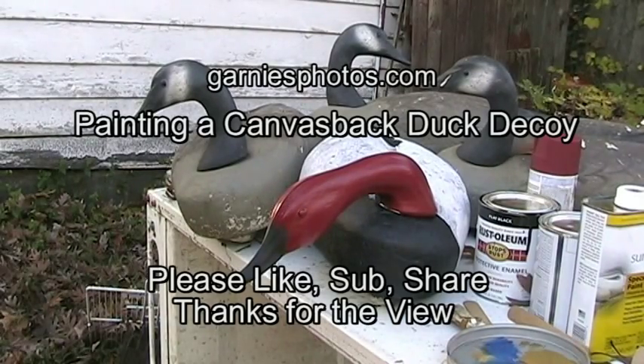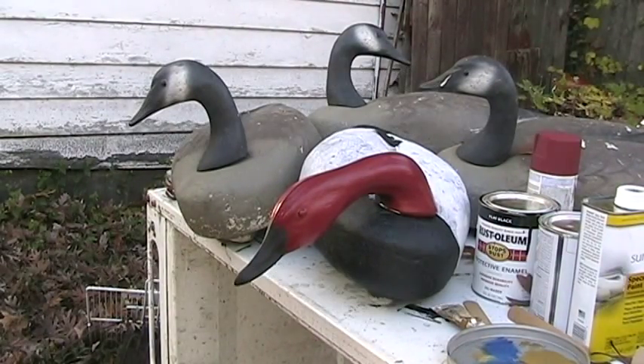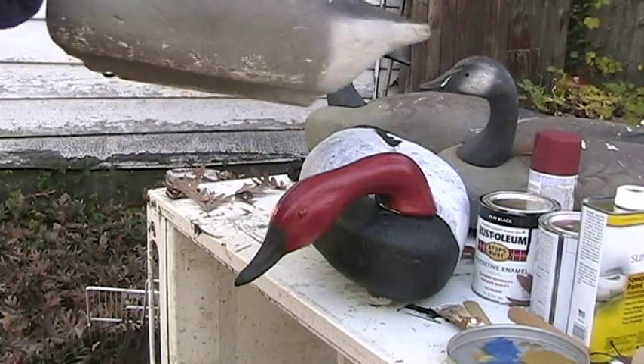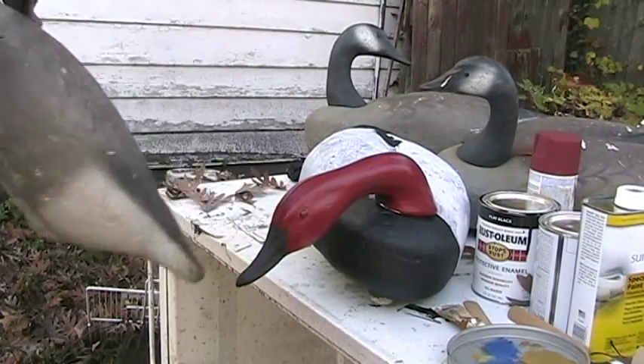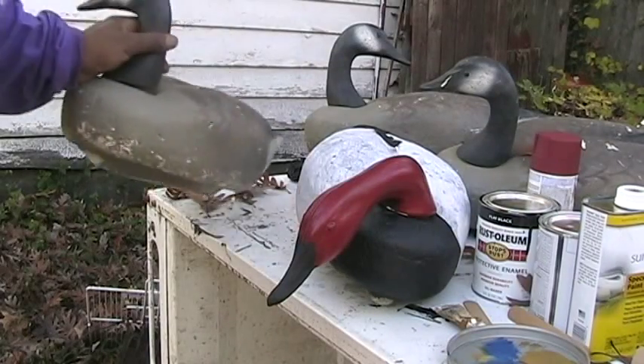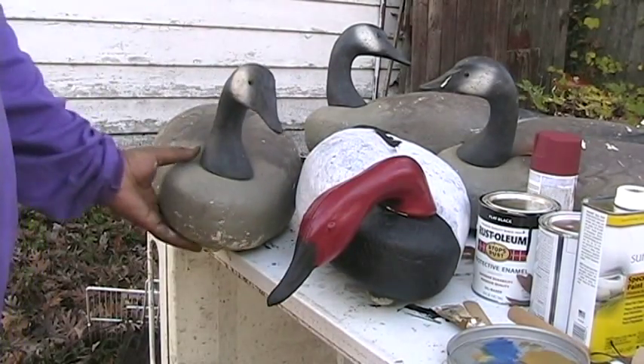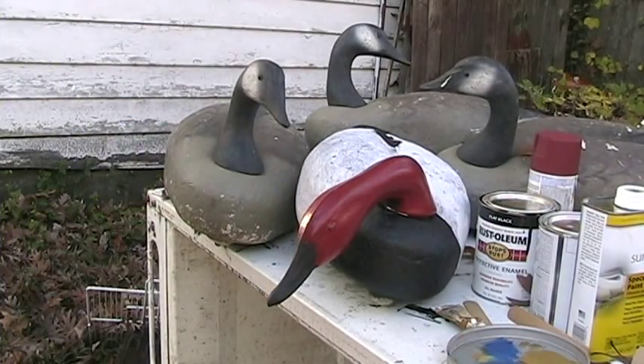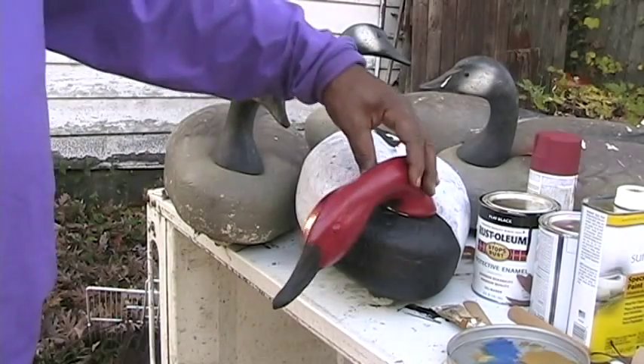Hey there YouTubers, friends, and fans. I'm painting goose decoys in a canvas back duck pattern. I bought these goose decoys a few years ago and never did like them. I thought I was buying jumbo geese but I got geese that are barely life size. So I decided to paint them like canvas backs — maybe I'll draw in a canvas back.